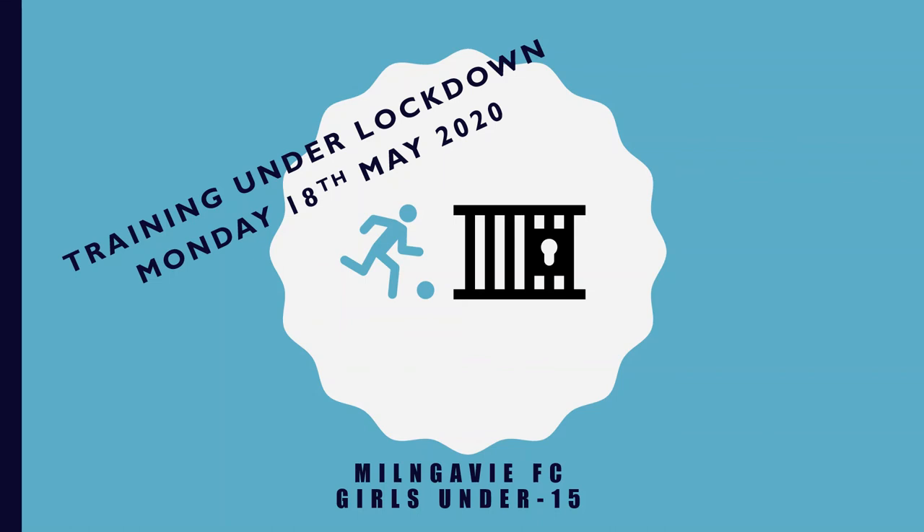Oh yes, it's Monday. It's 6:30. That can only mean one thing. That's right, it's time to grab a football, get your boots on and take yourself out into the garden or across the park for some football training. But before we get into this evening's session, we have a very special guest with a special message just for you.